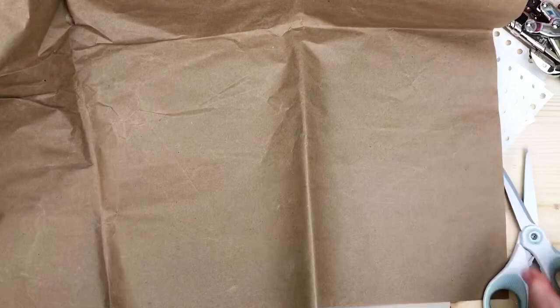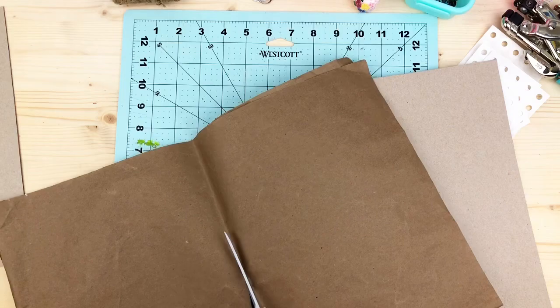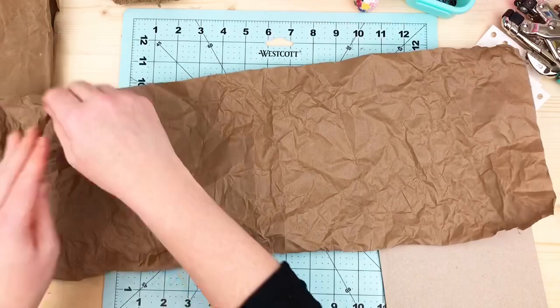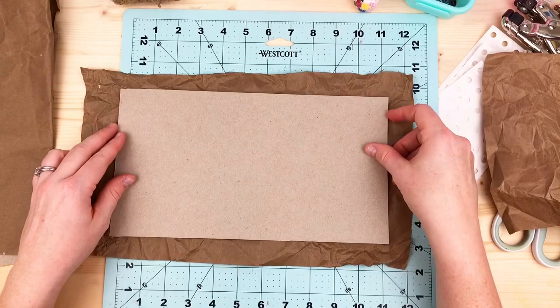I used recycled shipping paper to cover this — I crinkled it up and then wrapped it like you're covering a book, and glued it to the front cover. Domestica has so many cute classes about illustrating and sketchbooks, for basic to highly skilled levels, even surface design. The quality is much better than Skillshare, though you do have to pay for each class.